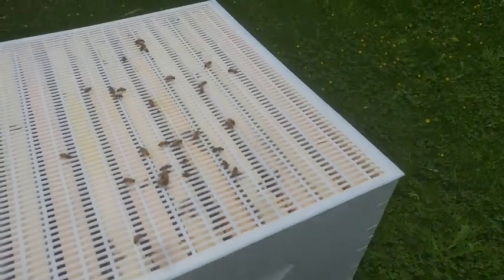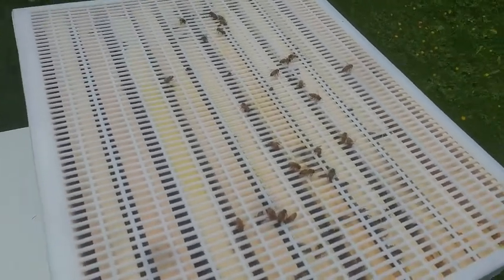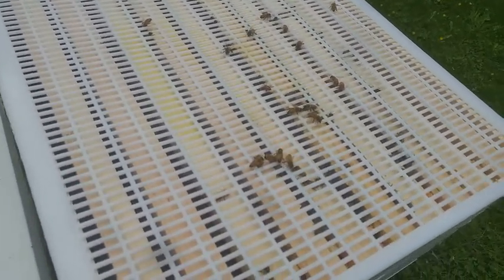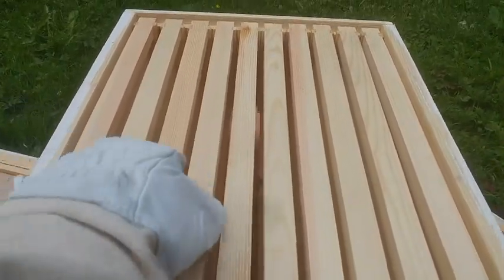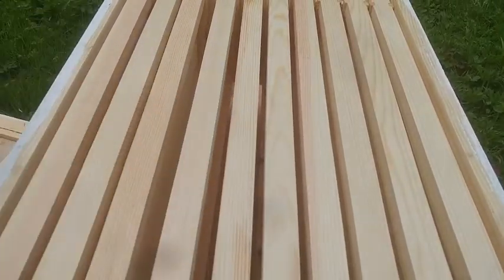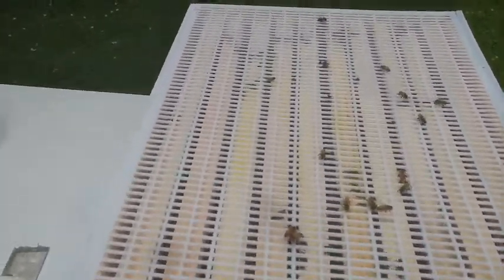I also didn't explain last week, because of dead phone syndrome, that I put a honey super on top of this hive, because the blackberries are starting to bloom. And this is the biggest honey flow in the Pacific Northwest. So here's my empty honey super — it's got medium frames in it, all fresh foundation. They've ignored it largely the last week. Not quite sure why, probably a couple of reasons.